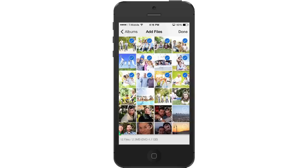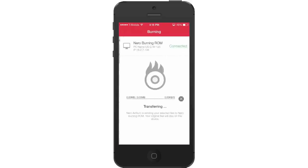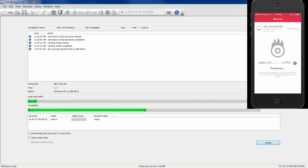No matter where you are, just create compilation lists from all your media and data files directly on your smartphone. Coming home, just put a disk into your PC and turn on Nero Burning ROM. Nero Airburn will take care of the rest. Just relax.